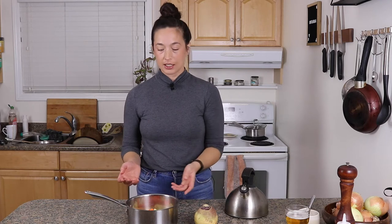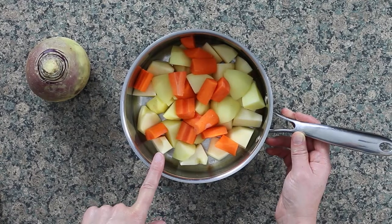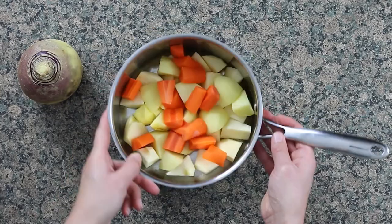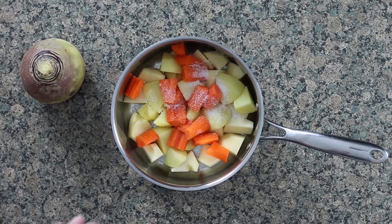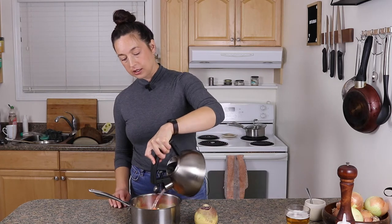The first recipe I'm going to make is the simplest, and it is a rutabaga mash. So this is just one rutabaga, one potato, and one carrot that's been chopped up pretty roughly, but everything's roughly the same size. And I'm just going to do a quick mash — you basically do it the same way you would potatoes or anything else. A bit of salt and a bit of water.